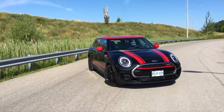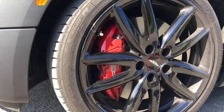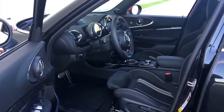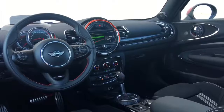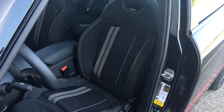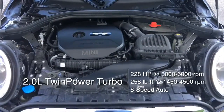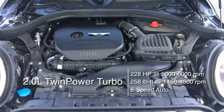Appearances to the contrary, the Clubman JCW is almost exactly the same size as the smaller-looking Volkswagen Golf. Those wanting a wagon with more ground clearance who don't mind a bigger overall product should consider the Volvo V60 Cross Country or even a Subaru Outback, while the Mercedes-Benz GLA 250 offers crossover vibes in a hatchback package.